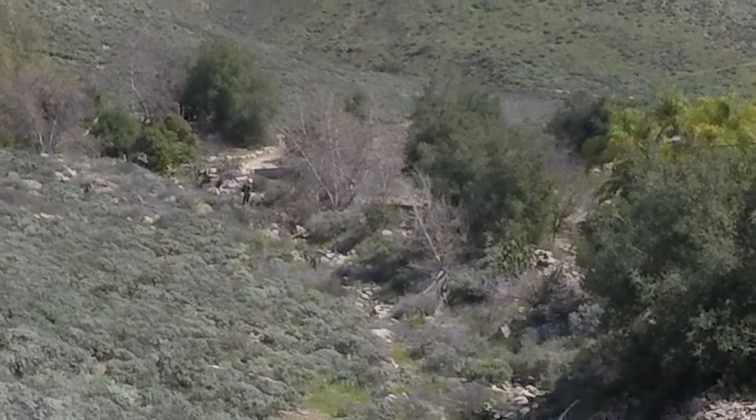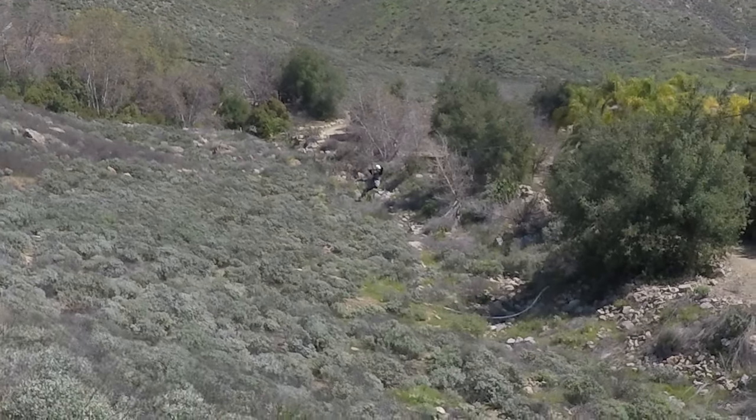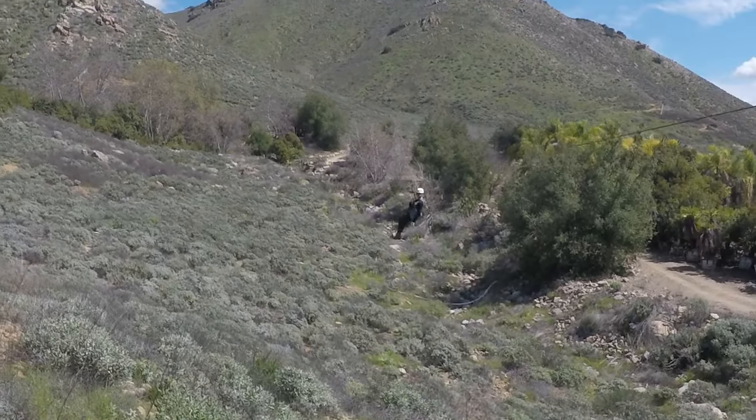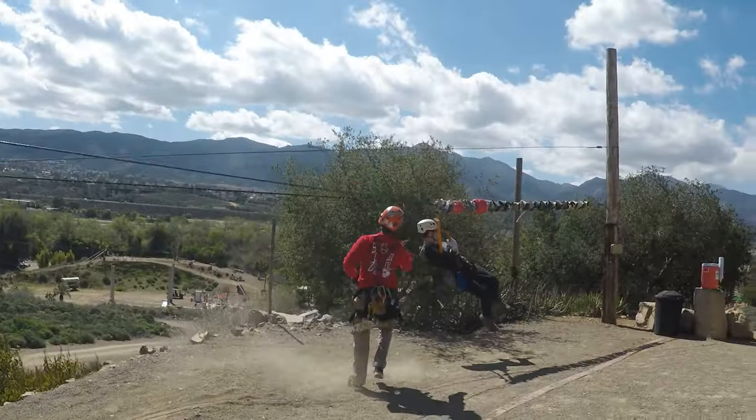If I were to go again, I'm definitely doing the Monster Course. As you can see, it has much longer runs for thrill-seekers like myself, so that's probably the way to go.